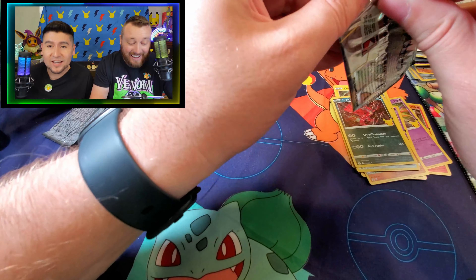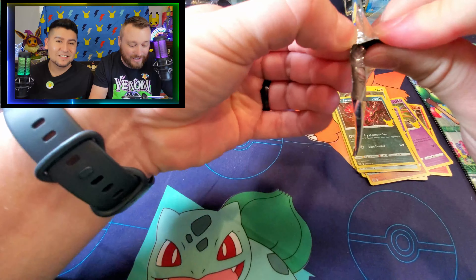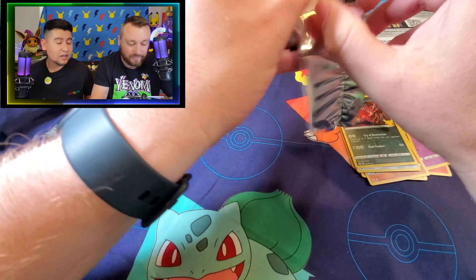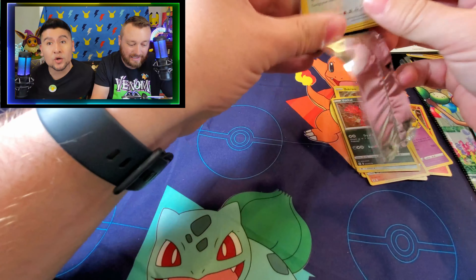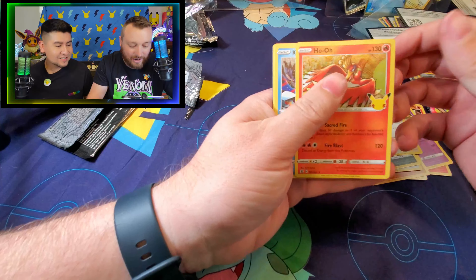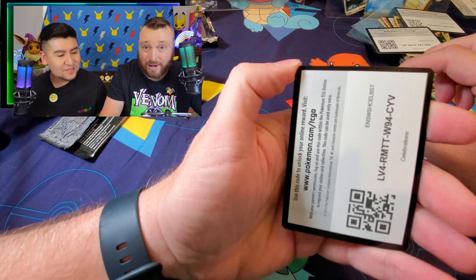We're going to pull all the Surfing Pikachus tonight. This is all about celebrating Pikachu today - it's perfect. It's really what you want to pull when you're pulling a Pikachu V Union box. Lugia, Ho-Oh, Kyogre, Solgaleo. And a code card.